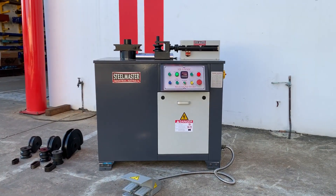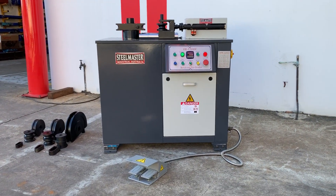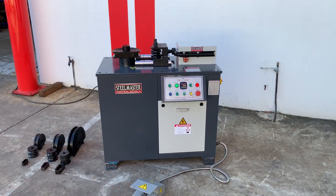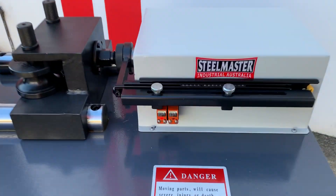Welcome to Asset Plant Machinery. Today we're going to overview our new Stillmaster Industrial Uni40C. This is a new model that we've just released, featuring a new hydraulic clamping system with the adjustments fitted to the outside.